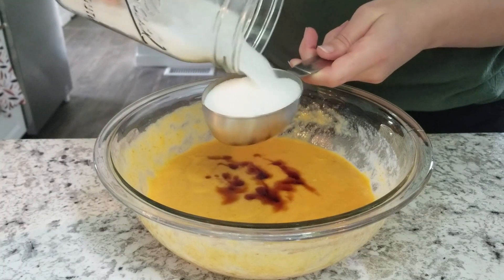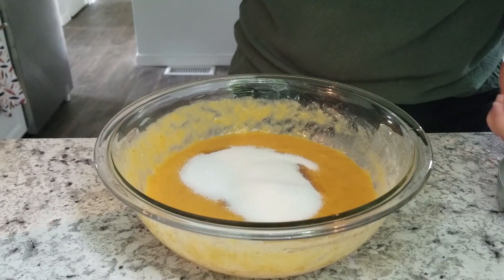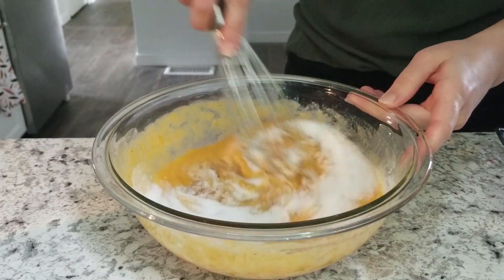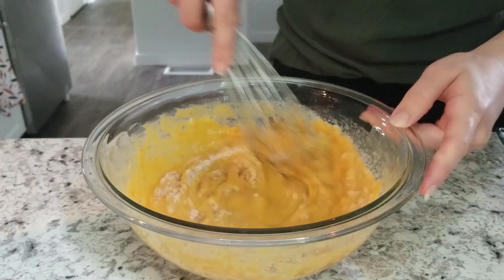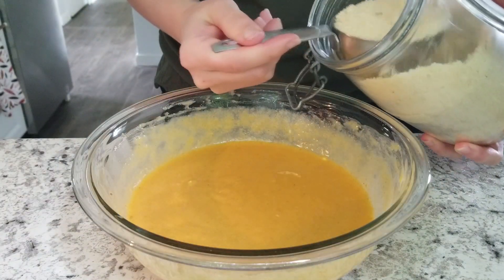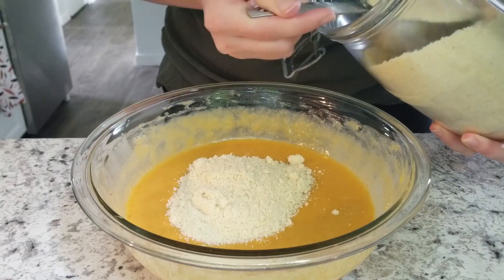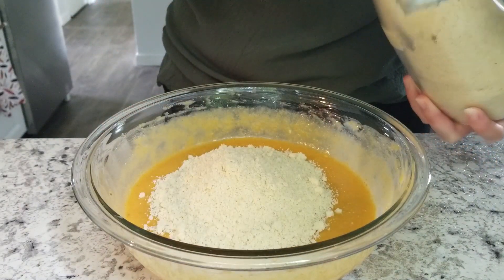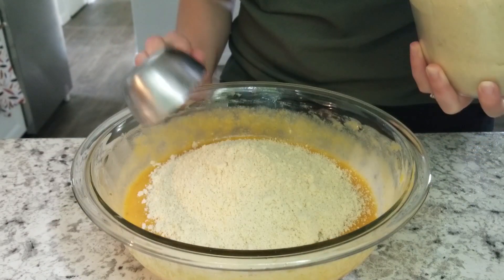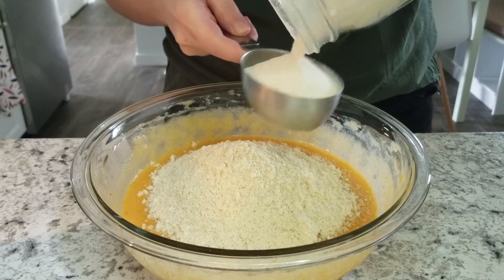Using fresh pumpkin will make the batter much more liquidy than canned pumpkin. Add one teaspoon of vanilla extract and a half cup of the pure erythritol and stevia blend — I will have that link down below so you know which sweetener I'm using. If you don't like things very sweet, I would cut down the sweetener to one quarter cup, as this bread is very sweet with the full half cup.